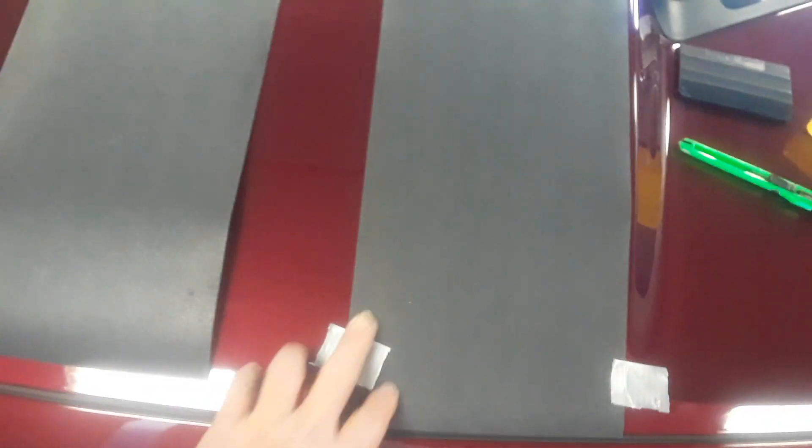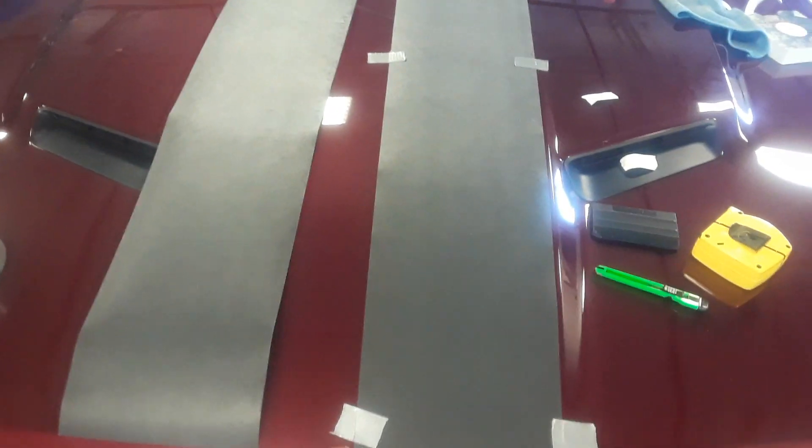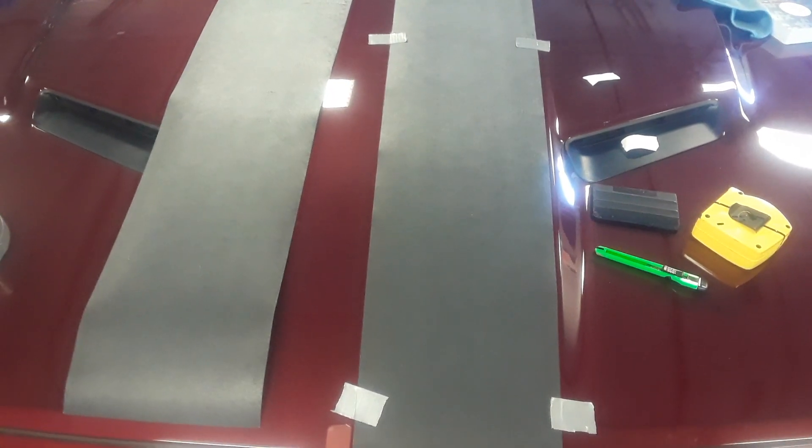I'm going to bring these edges and put this tape right in the middle. Then I'm going to take these off, hinge this up, take the backing off, and lay it. Then I'm going to do the same on the other side. That's as simple as it is — you get it where you want it, and then you do the hinge method, which will look like this — like a door hinge.